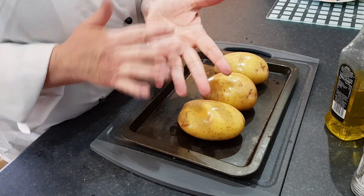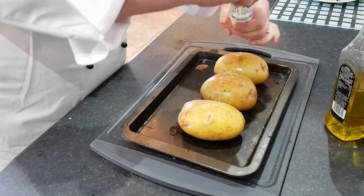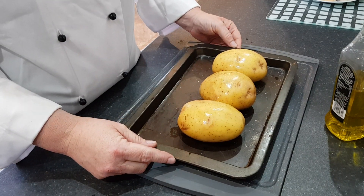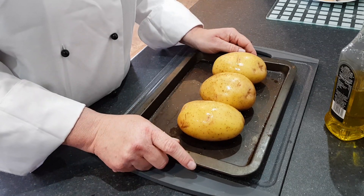I've just washed my hands because they were all covered in oil. And then I'm going to put my salt over the top. Now they're going to go into the oven like that on 200 degrees C, gas mark 7, for 25 minutes.